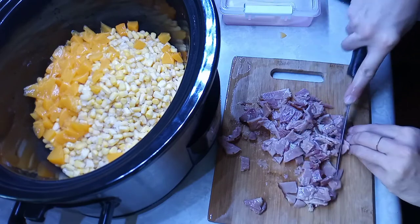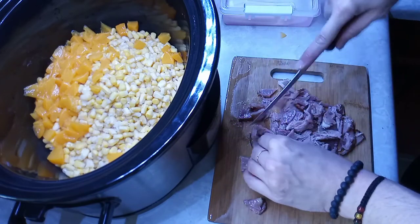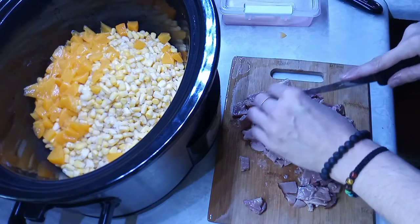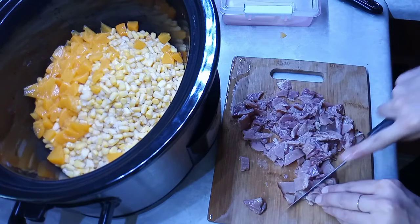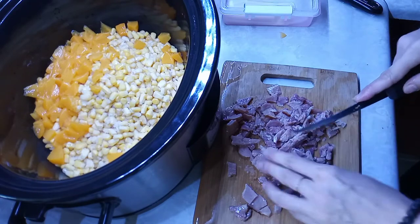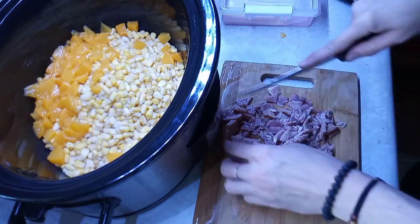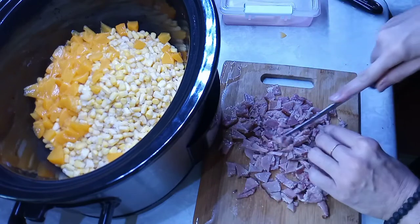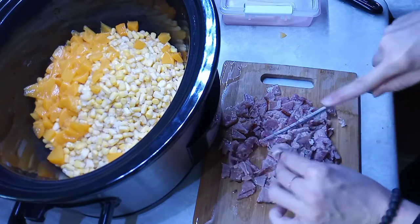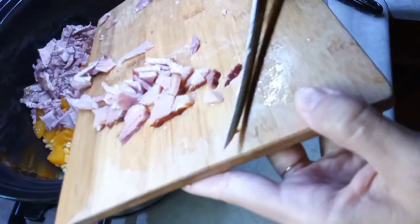This is gonna be a mighty fine dinner, something totally different, something I've never made before. I'm incorporating peaches, ham, and jalapeno cheese — so different than most recipes. Sweet heat cream corn. Let's put all that pork in there — look at all that beautiful ham.